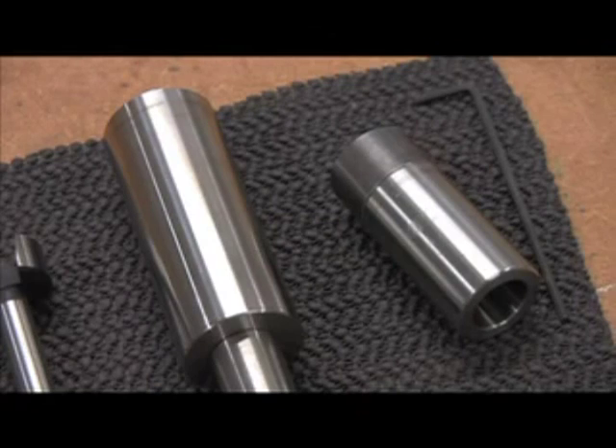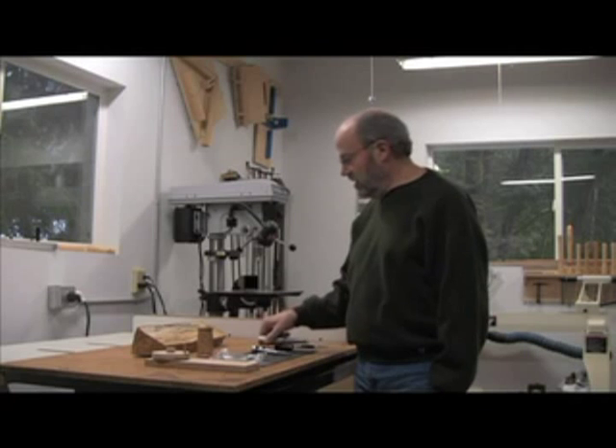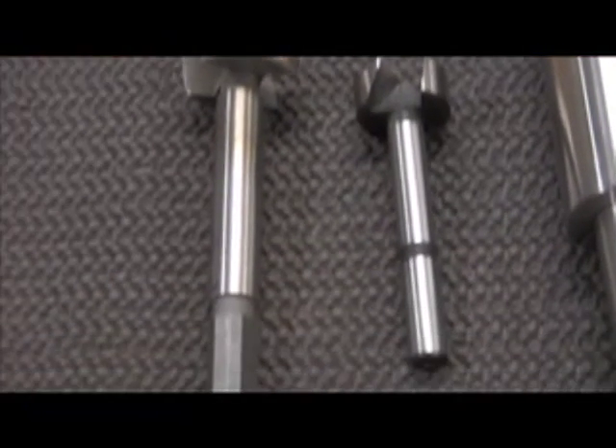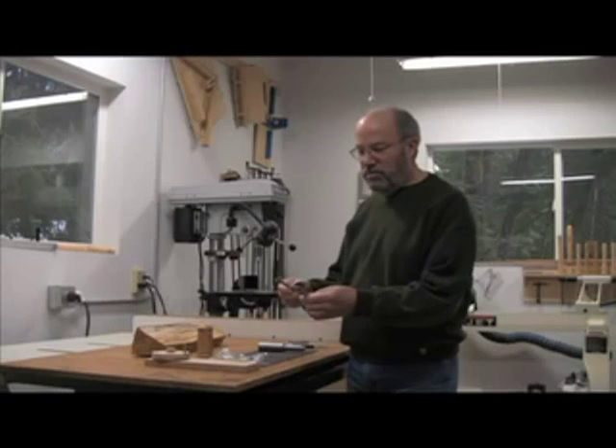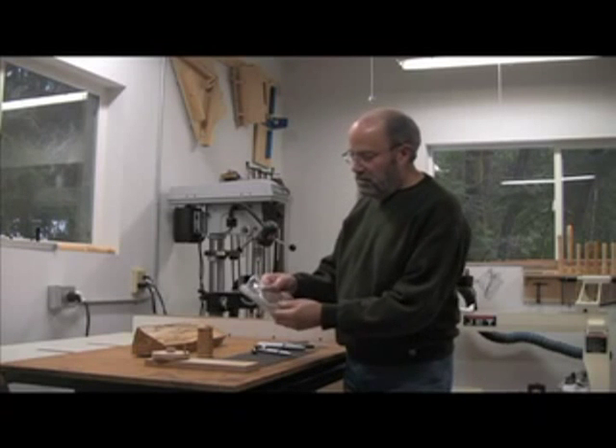I'm going to use the B.O. Tool Company true mandrel, which is this, and it'll hold the parts on the lathe. The only other tools you need are two Forstner bits — one one-inch and one one-and-a-quarter-inch — and this is the cork product for the cork seal.